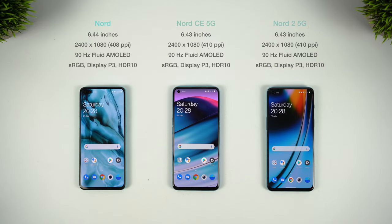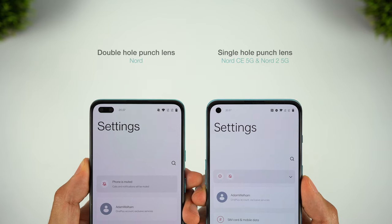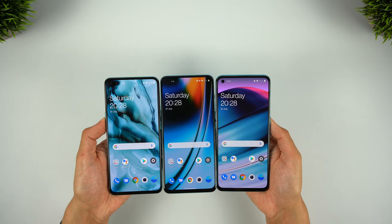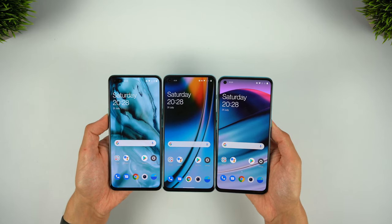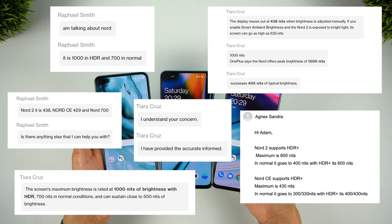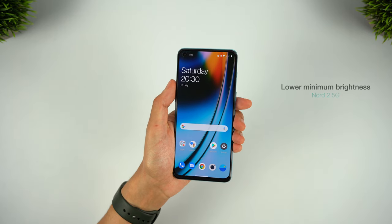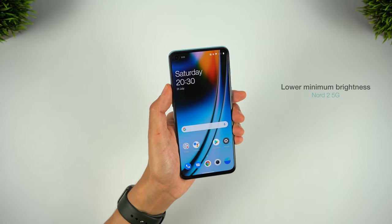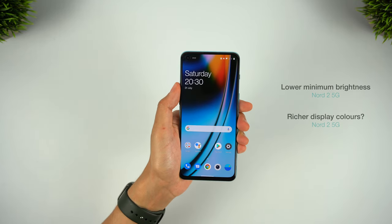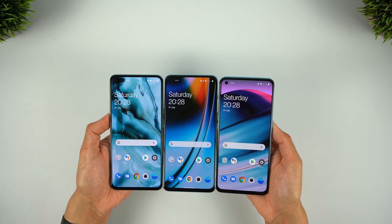There's really nothing that significant to separate these three displays. They're all flat, 90Hz and 1080p AMOLED panels, and they're all around 6.4 inches in size with very similar bezels. The standout difference is the double hole punch for the original Nord, so I think the other two look a bit more pleasing to the eye. The contrast and brightness seem very similar, and after attempting to clarify brightness differences with OnePlus — getting five different answers — I concluded their customer-facing staff simply haven't got a clue. All offer good visibility in bright sunlight, and the Nord 2 offers a lower minimum brightness, easier on the eyes at night, with slightly richer colours.